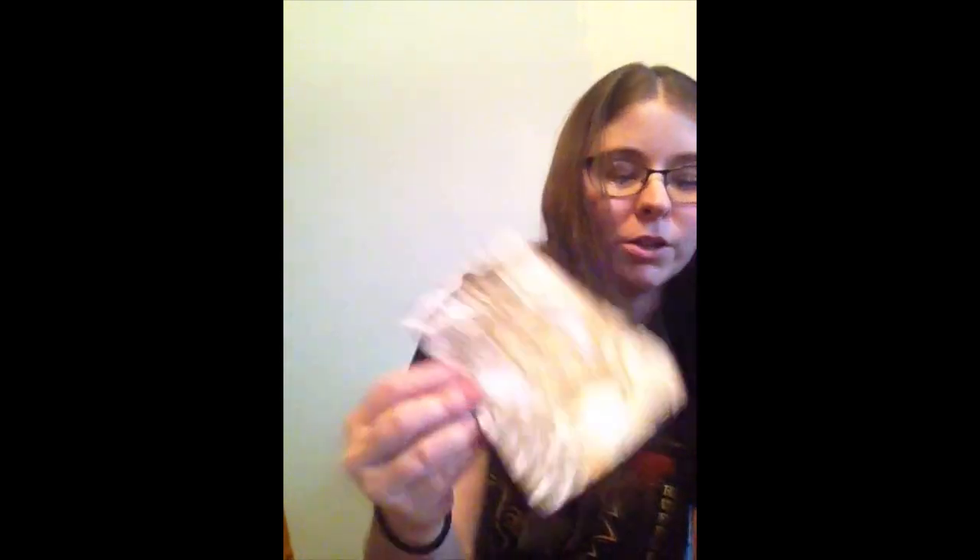We also have the spoiler card for next month — it's Full Moon Magic. On the back it says every April box will include an exclusive jigsaw puzzle illustrated by Adelyn Art. There's a little peek of that person's artwork.